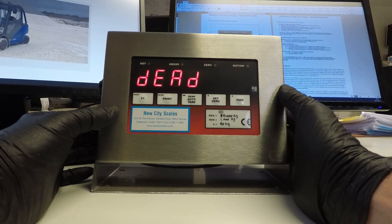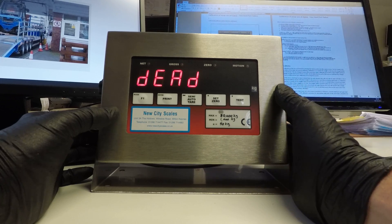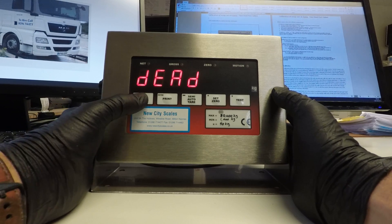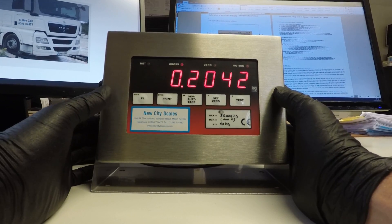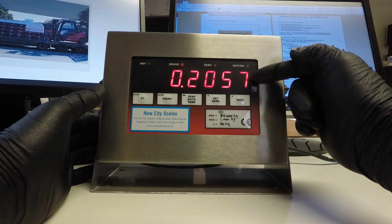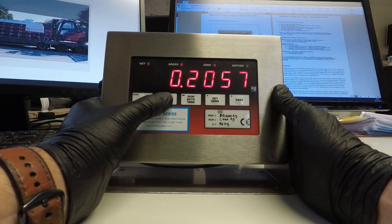Dead is the point where we're going to enter the zero figure for the weigher. Ensure that you've got the scrap box on the car. Once it's all in place press mode. We now see a live zero output — this is a millivolt representation of the weight coming from the car.